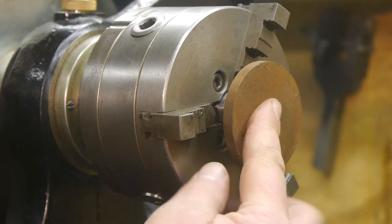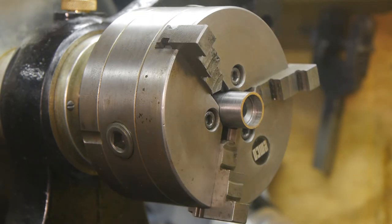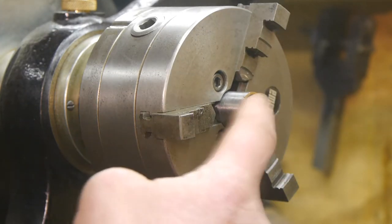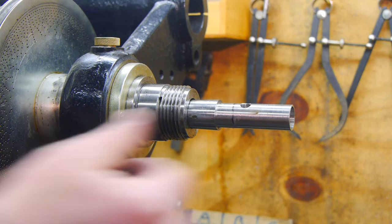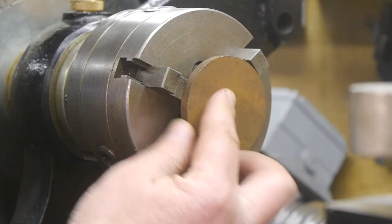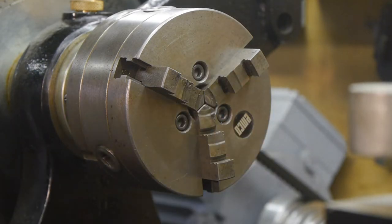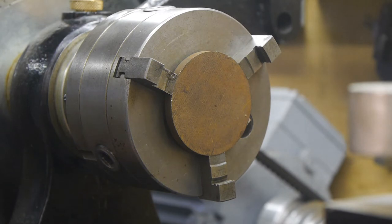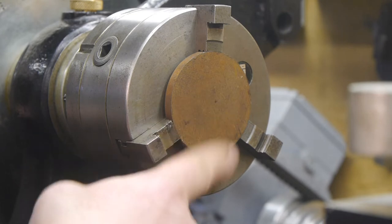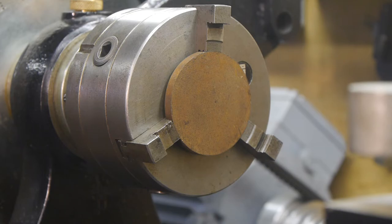Unfortunately this is not going to work, and I've already tried the other jaws. This chuck just isn't big enough, so I guess I will have to remove this thing again. This step is not going to work. Let's try the other. It's going to be a little bit more difficult to turn this down or to face this off, but you use what you've got.